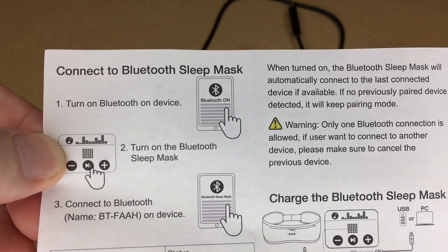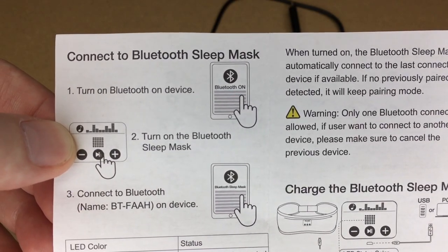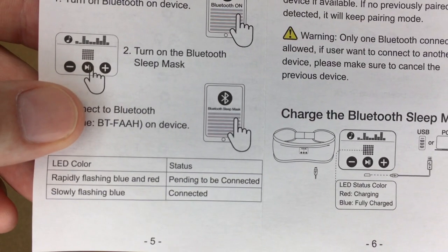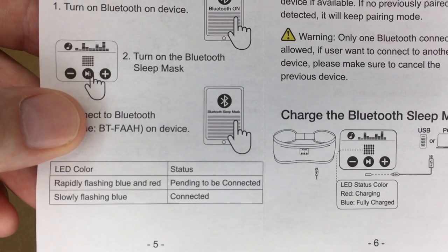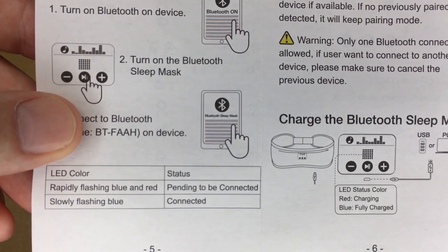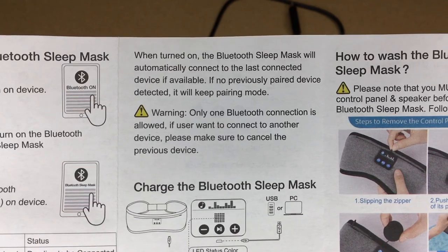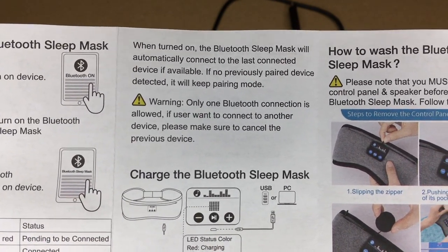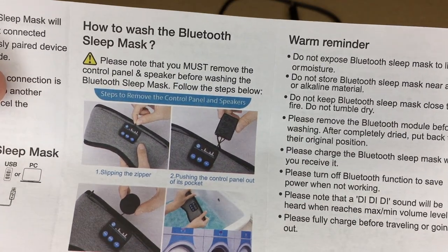To connect to the sleep mask, turn on Bluetooth on your device, turn on the sleep mask, and connect to 'BTFAAH' on the device. If the LED is rapidly flashing blue and red, it's pending connection. If connected, it will slowly flash blue. When turned on, the sleep mask will automatically connect to the last connected device; otherwise it will go into pairing mode. Only one connection is allowed at a time.